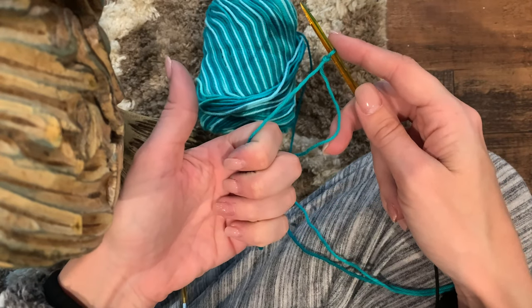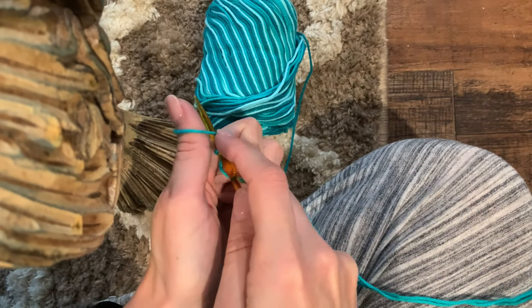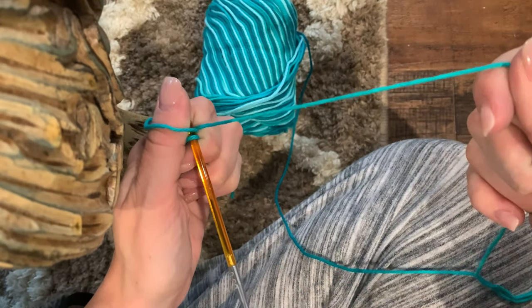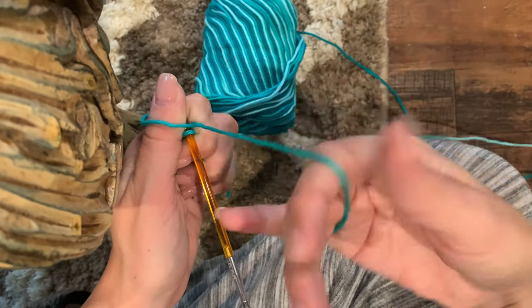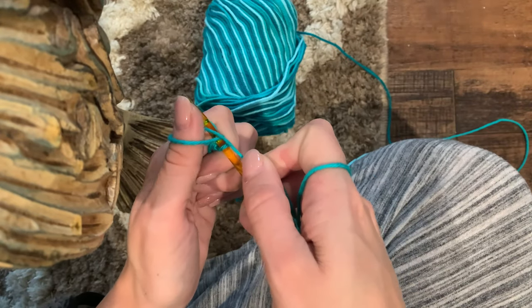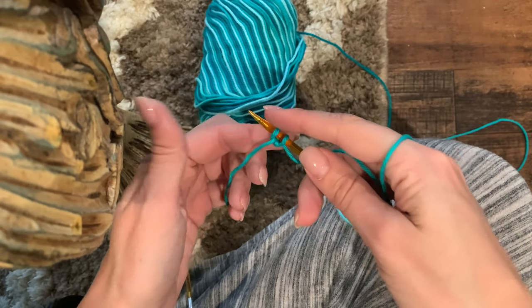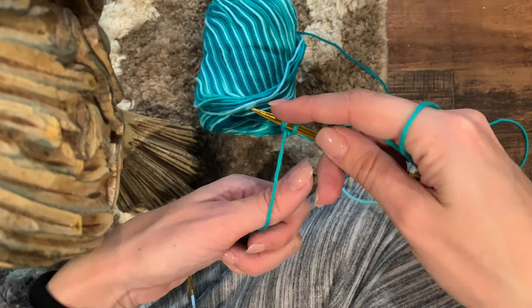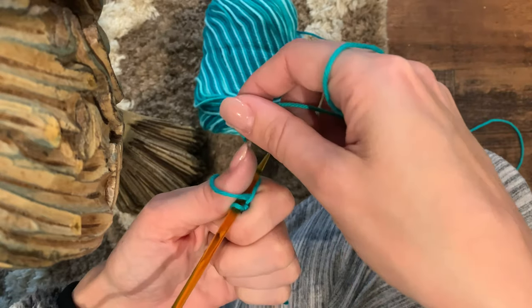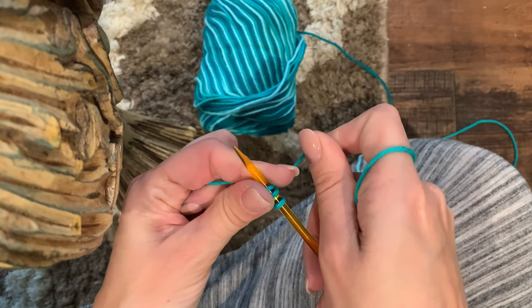This is how I cast on: I start with my four fingers gripping the yarn, bring my thumb underneath the yarn, bring my needle around the front and through. Then I take the working yarn, wrap it around the bottom and over, and trap it underneath that loop, slip that loop off and pull it tight. Now I have two stitches on the needles - I need three, so I do that one more time.